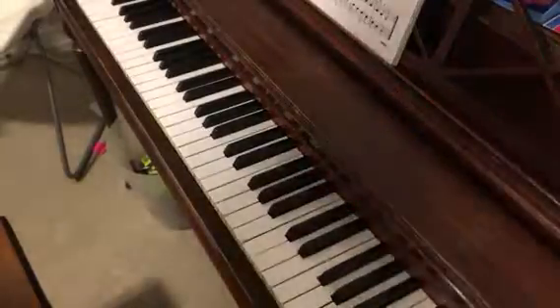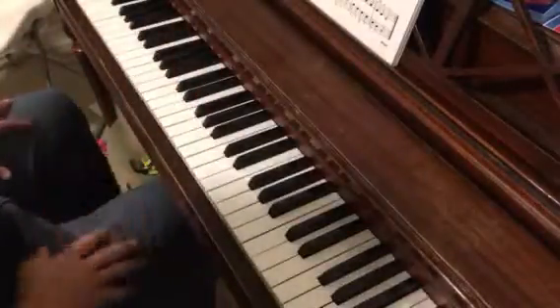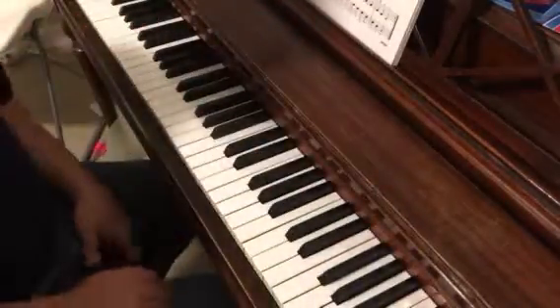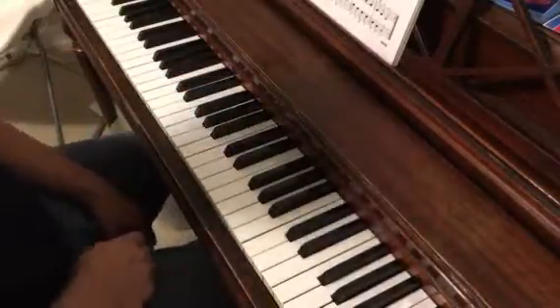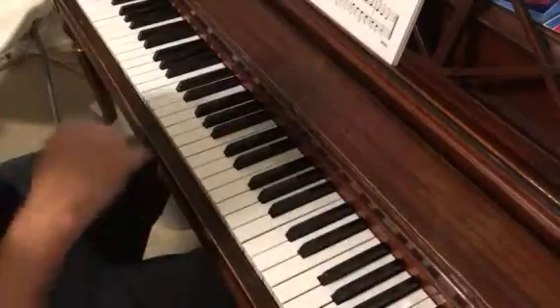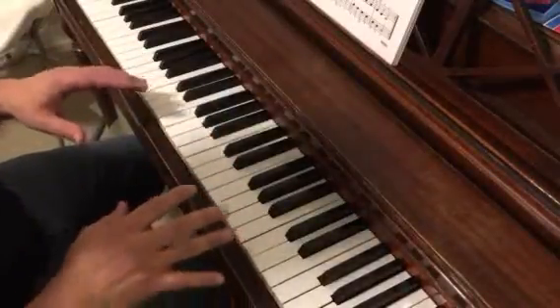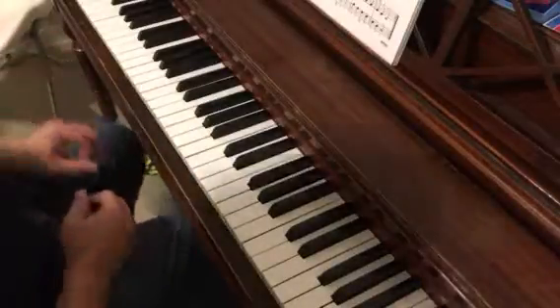We are looking at page 7 of the Bastien Level 2 piano book. Here we have, for the first time, our full one octave major scale and it is C. We're going to look first at the warm-ups. I'm not going to talk about how it's made up or anything like that — let's play it first. We can learn about that later in your lessons.